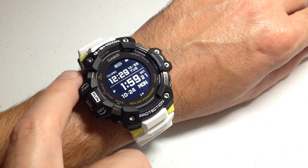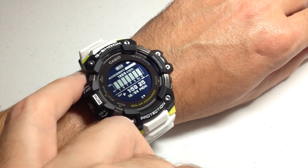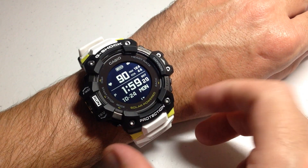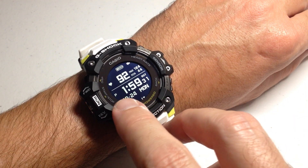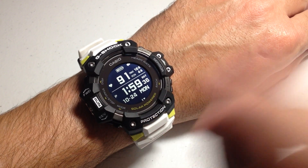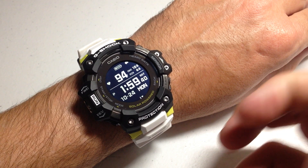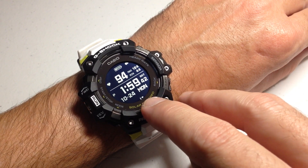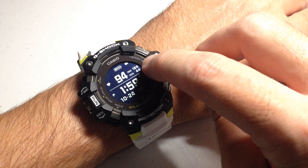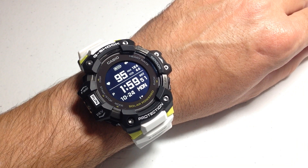I'm going to press the display button up here and toggle my display to show my heart rate. So from my main timekeeping mode, I've got my time here and this little heart icon down at the bottom — that tells you right away whether or not you have heart rate tracking always on. I can also look at this display to see my current heart rate, my max heart rate for the day, as well as my minimum heart rate for the day.